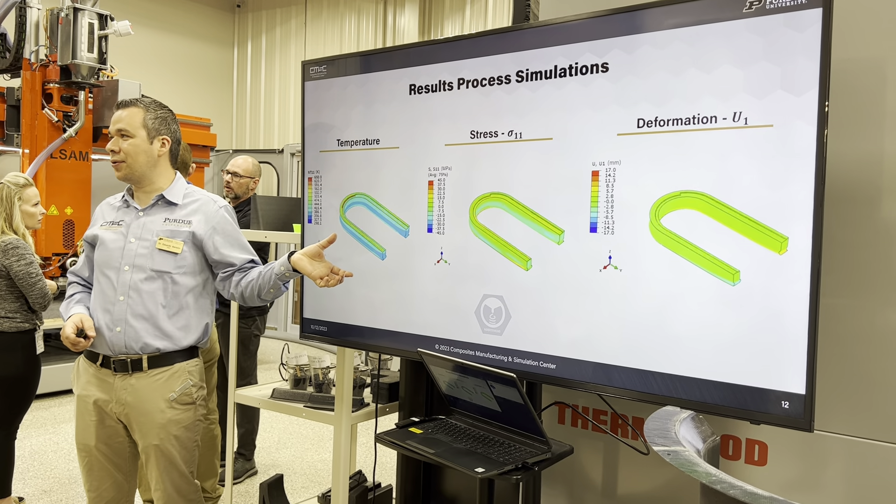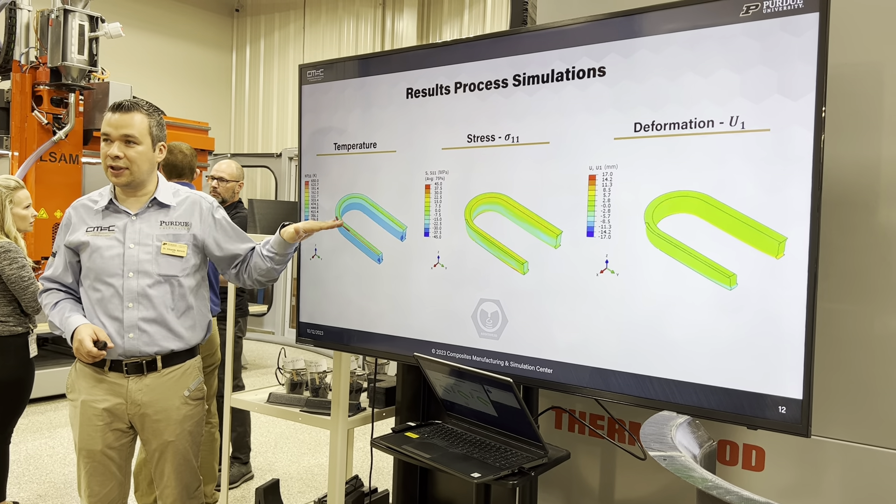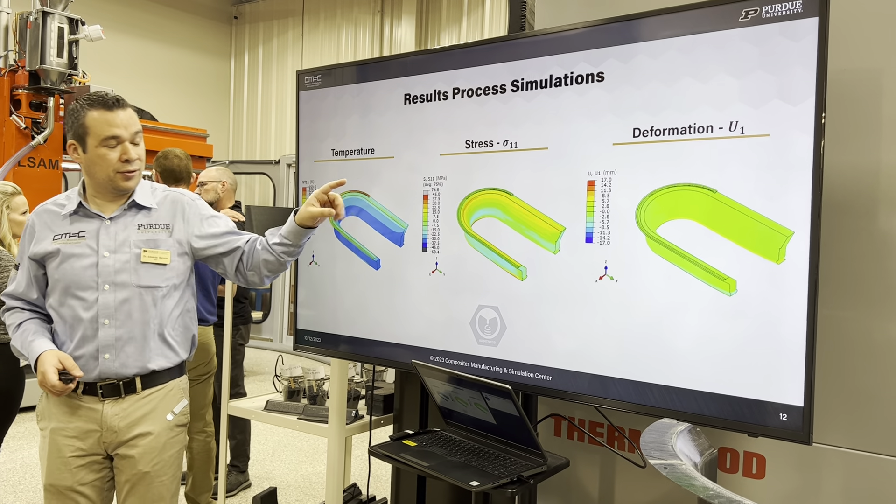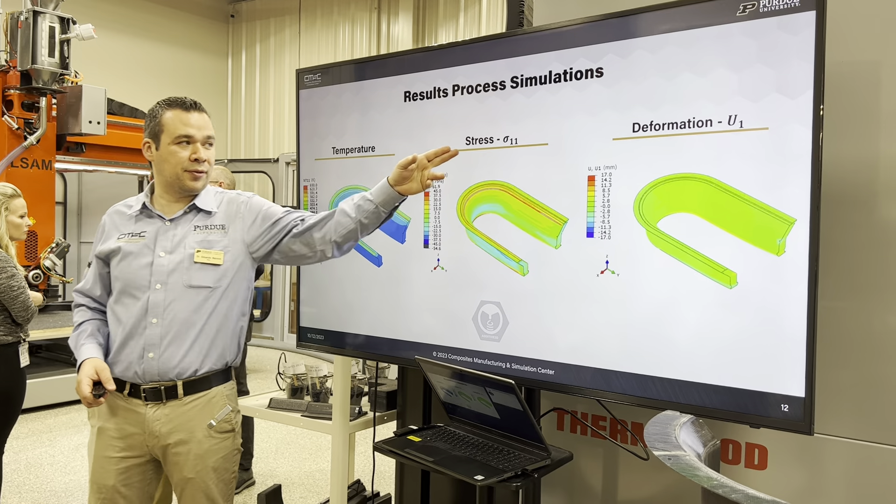It's a high balance of thermocrossing to see temperature gradients developing not only from the bottom to the top, but also from the geometry. Those temperature gradients also drive stresses.